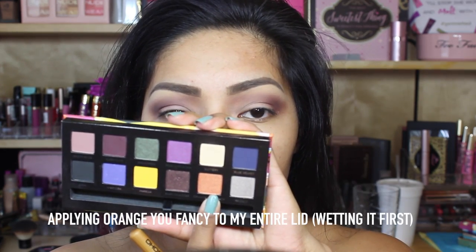Going in with Aren't You Fancy, I'm going to apply this all over my lid. I'm going to wet the eyeshadow so that it pops even more and gives it a metallic finish.